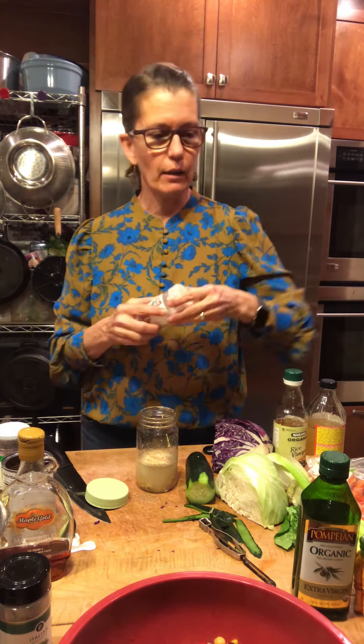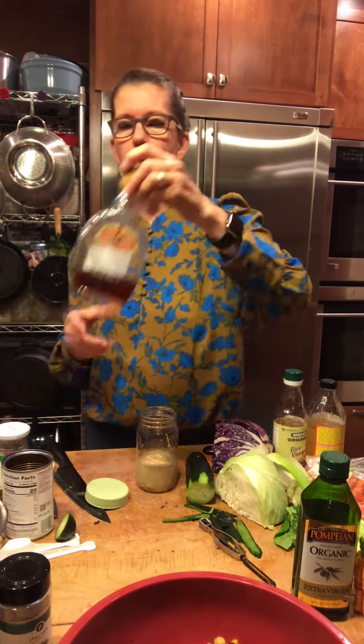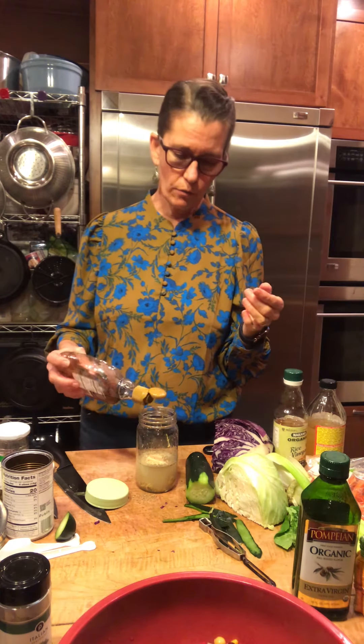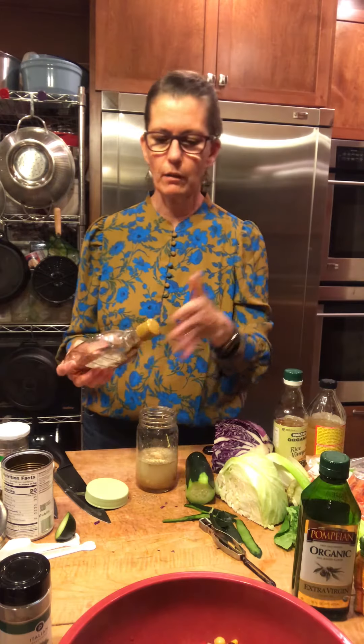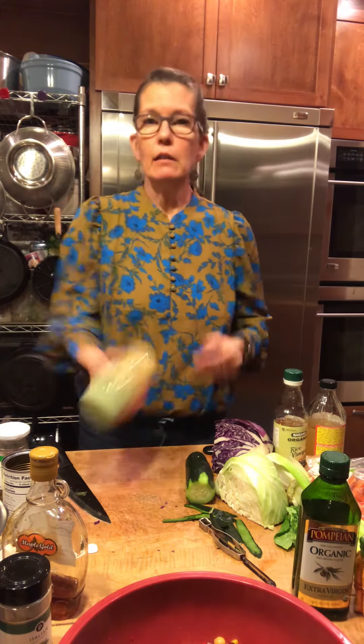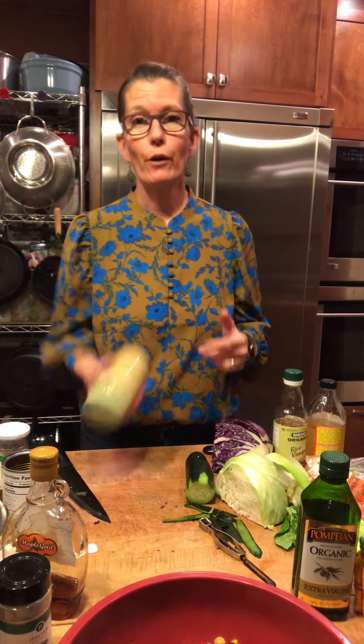I put a lot of garlic in because I love it. And the sweet is going to be from pure maple syrup — you could use regular sugar, but it won't dissolve quickly, which is one reason I'm using maple syrup. That's maybe half a tablespoon possibly. And when I post the recipe, y'all can tell me if I forgot to stick something in there.